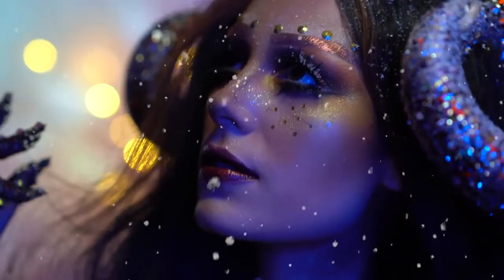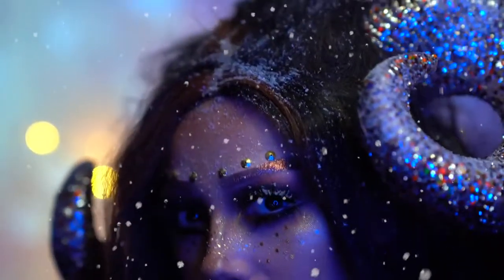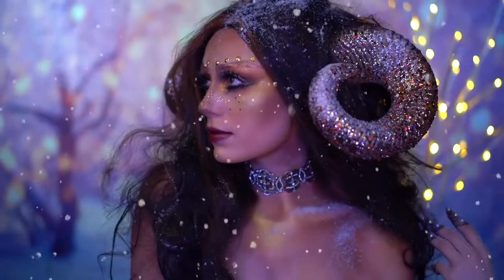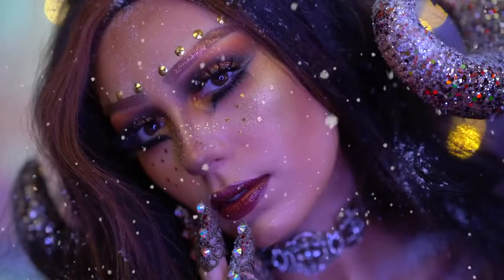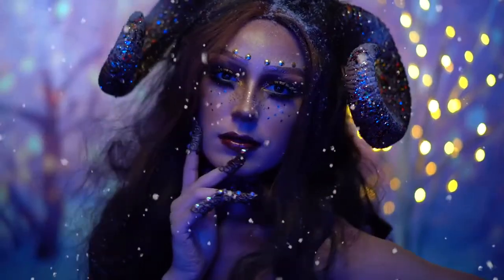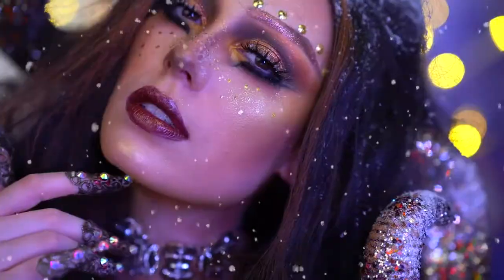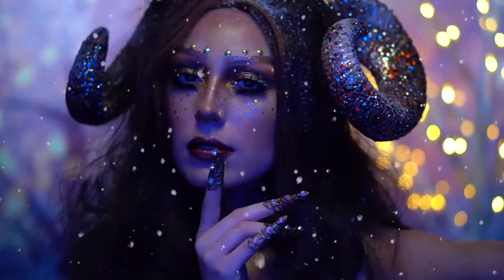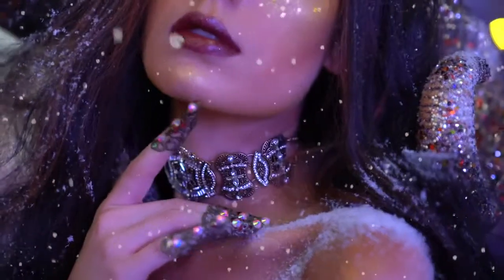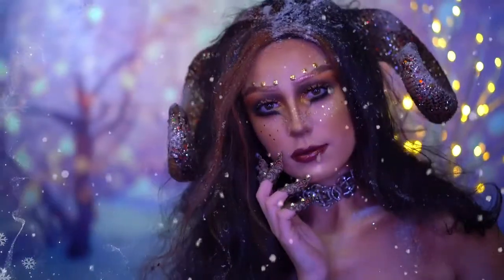Hello everyone, and welcome to my channel and to my Very Merry Makeup Series. I created this snow ram look — it's very fantasy inspired, and I wanted to do my own winter inspired creature. This is a very icy but also bronzy look, and it reminds me a lot of the Chronicles of Narnia because of the horns and also the snow. So if you guys are ready, let's jump right into this snow ram makeup.